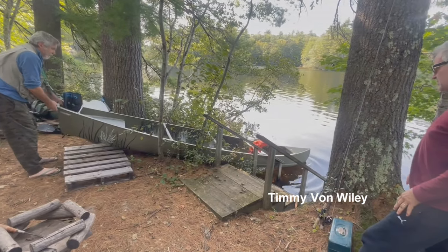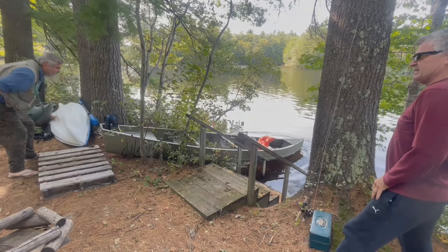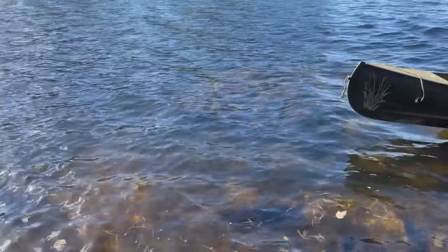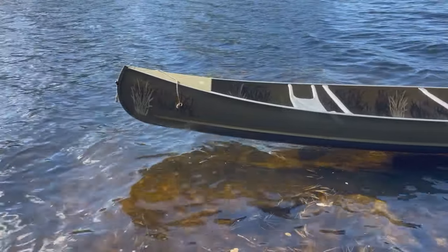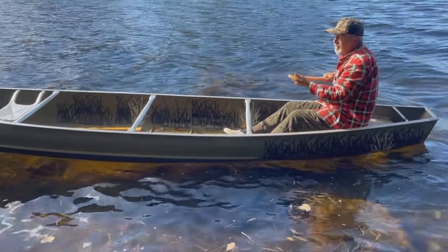Then we put it in the water and I got in to ride it in — and this is how it turned out. I hope this story and video might inspire you to do some creative camo paint jobs with your boat. Hey, if I can do it, you can too. Happy paddling!